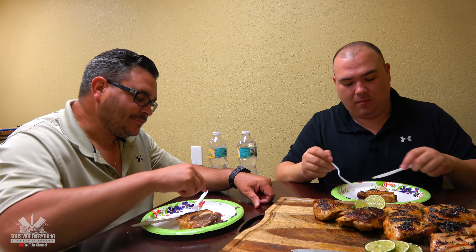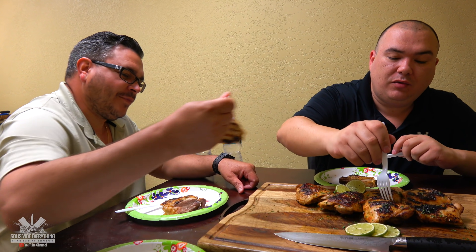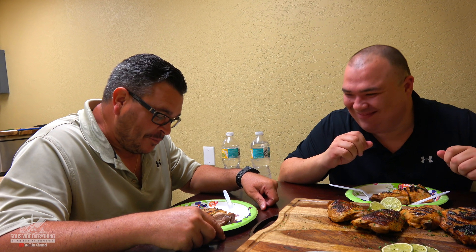Let's try the next one, Ninja. Go for it — tell me which one is better. This one is better. A lot better. You have that like wood flavor — charcoal flavor. That's because it was done on the Weber, bro.